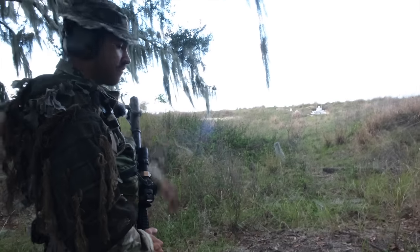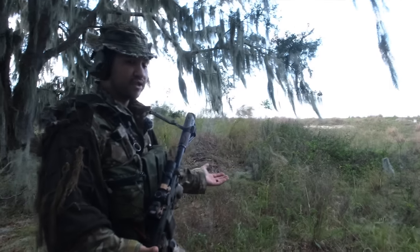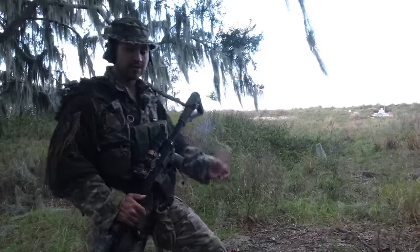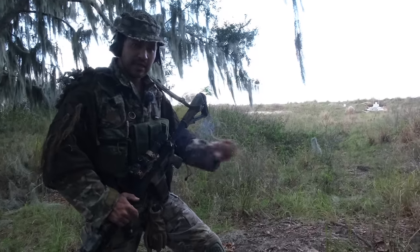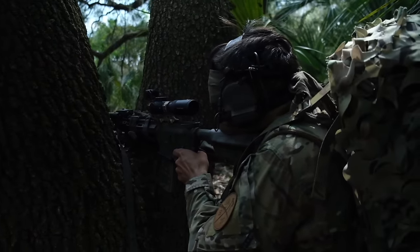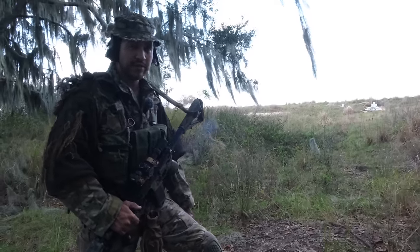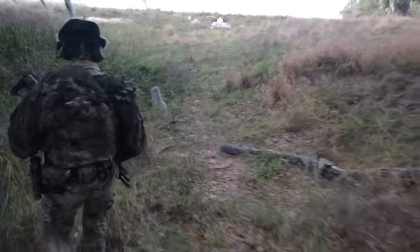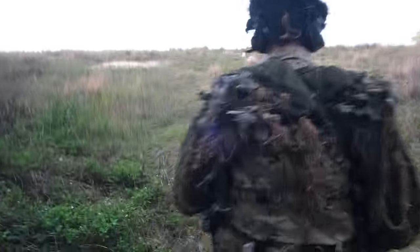We'll be shooting from about 25 yards away and shooting the different types of cover to see if rounds penetrate. Some of these we haven't shot yet — they might surprise us. The biggest thing to look for is not will it stop one round, but will it stop multiple rounds in that general vicinity? That would be good cover. So we'll go ahead and take a look at these targets. These are things you should be thinking about — whatever your environment is, you should be looking at different types of cover constantly.